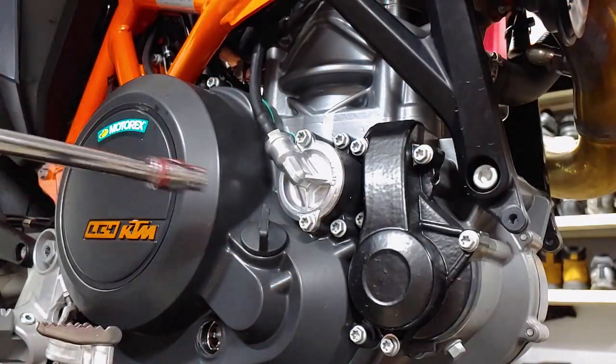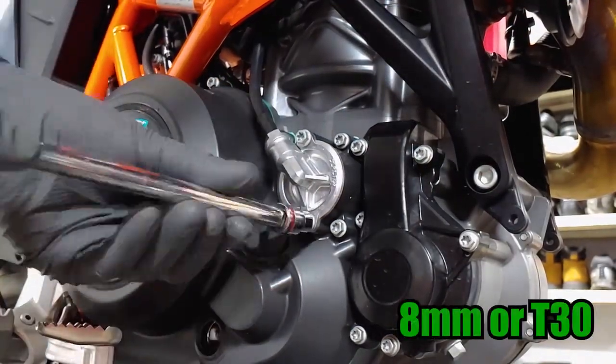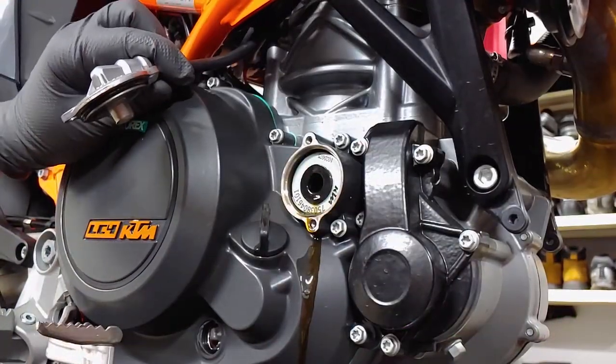Now remove the right side oil filter cover and pull out the filter.